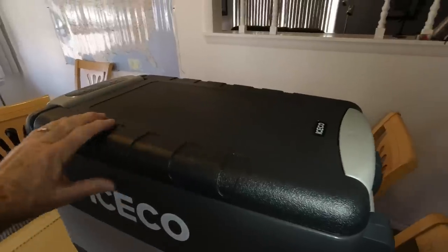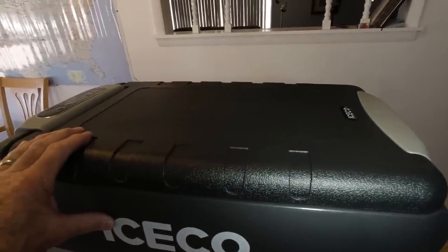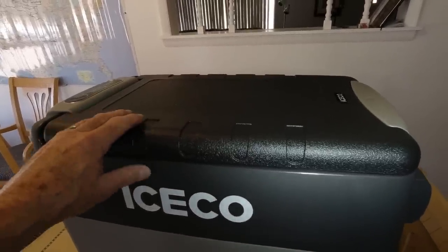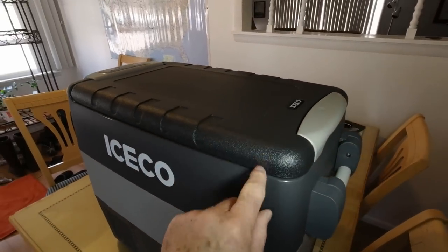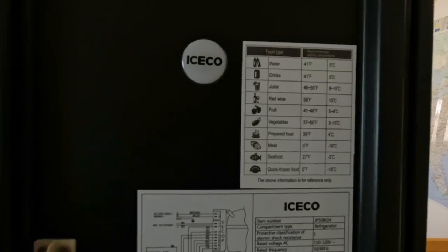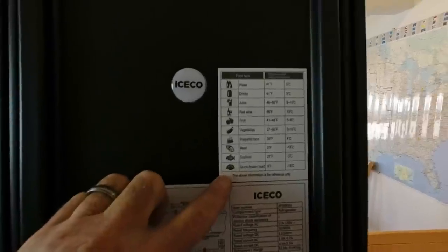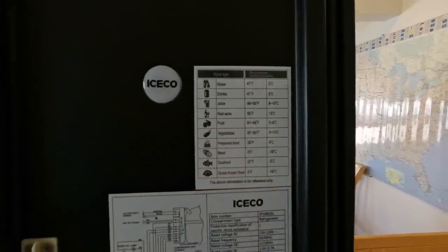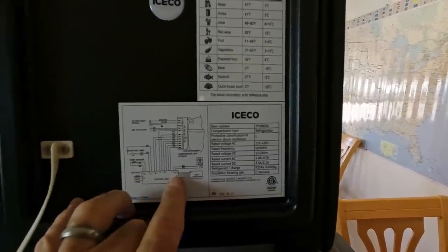Some people on the forums ask if they can sit on their refrigerator for van use. I think if you could sit on anything, you could sit on this one — I sat on it and it didn't give at all — but of course that could hurt the seal inside. Up inside the lid it's got a nice placard that gives you different temperature recommendations for what you've got stored in it, which is handy. Down below is the regular placard and wiring diagram.